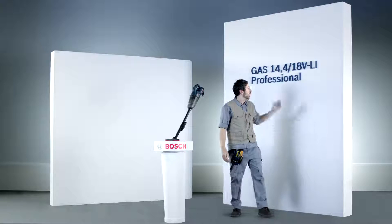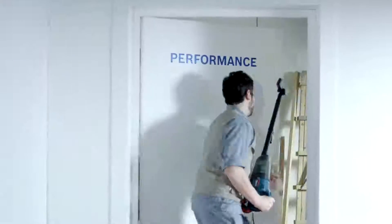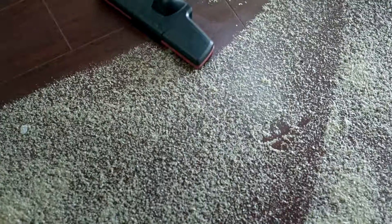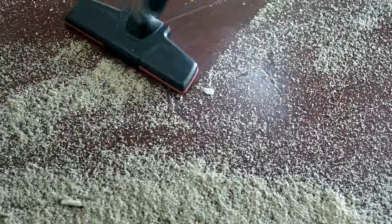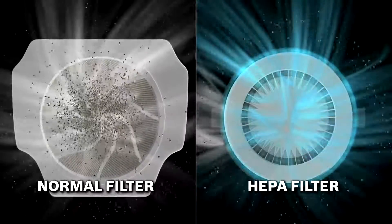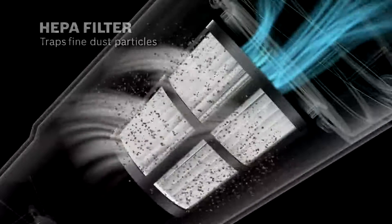The new GAS 14.4 and 18-volt lithium-ion professional is Bosch's latest cordless vacuum cleaner. This vacuum cleaner is equipped with strong dust suction performance. Thanks to the HEPA filter, the air you breathe is much cleaner than others.